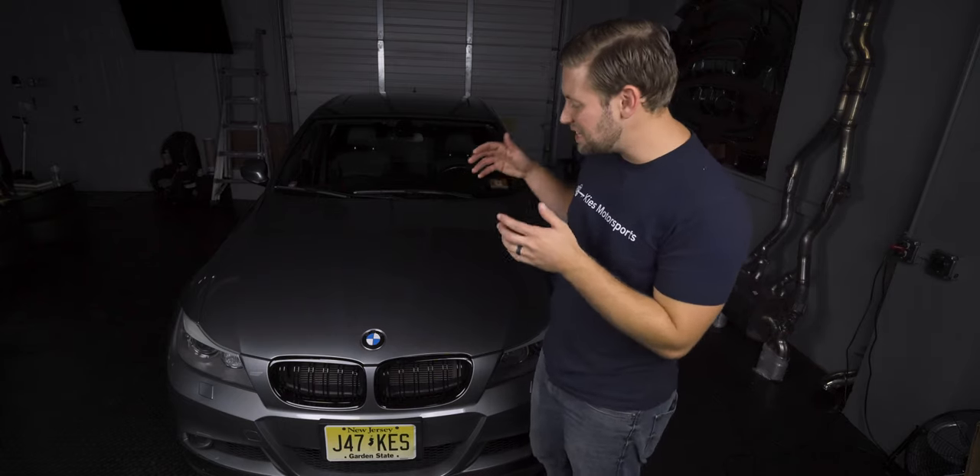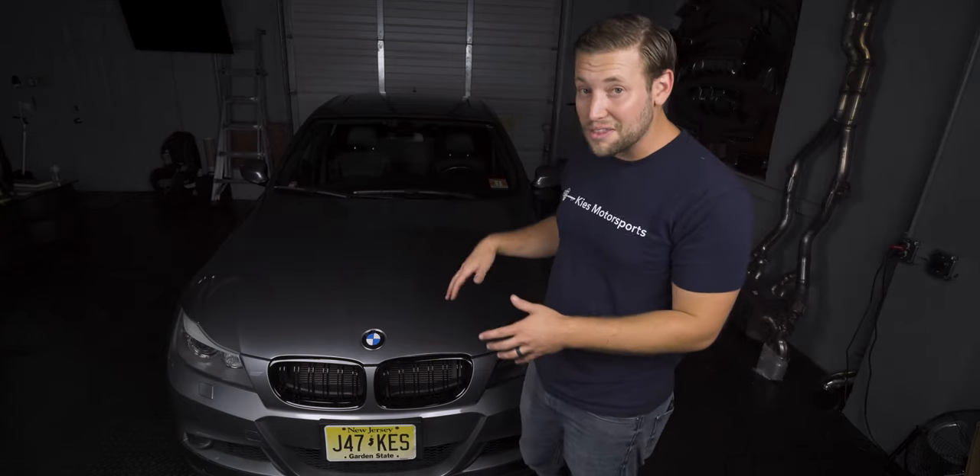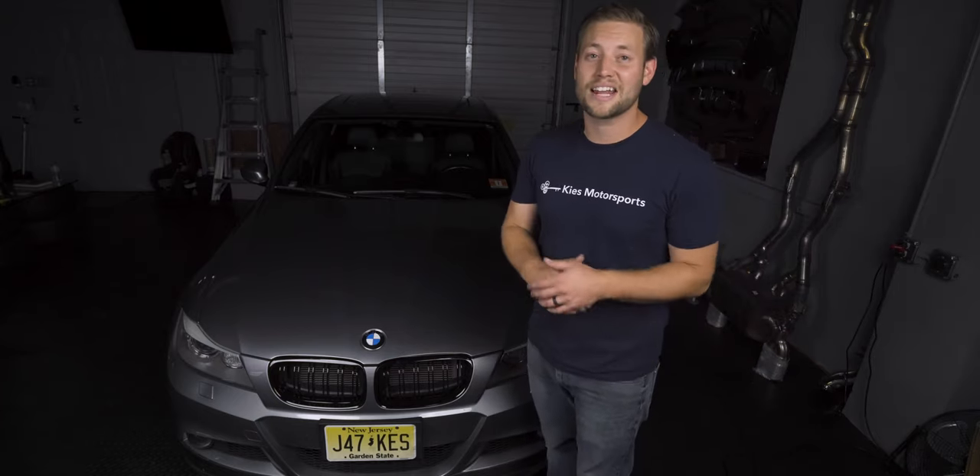Both kidney grills are fully installed. I think they completely transform the way the front of this car looks — they look outstanding. If you're interested in a set of kidney grills for your car, whether it be an E90, F30, or F80, be sure to see the links in the description. Once again my name is Brian, thanks for watching Keys Motorsports. If you like our videos give us a thumbs up, make sure to subscribe and check us out at keysmotorsports.com for all your BMW retrofit, performance, and aesthetic needs. Thanks for watching and have a great day.